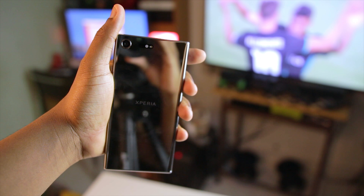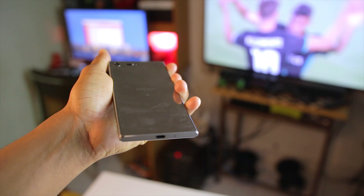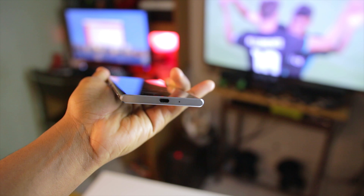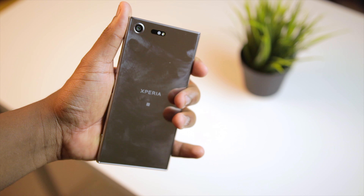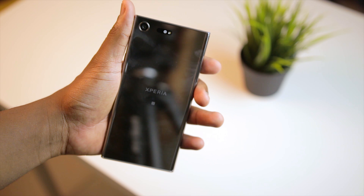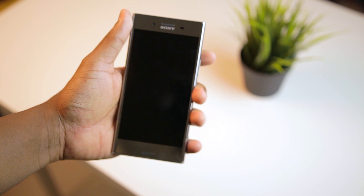The XZ Premium has a nice solid build quality, and while it is not like the Samsung Galaxy S8 when it comes to the bezels, this phone actually feels pretty good in the hand and it is very solid. Something that does not feel good however is the fact that it is a fingerprint magnet and you are going to have to wipe it a lot.